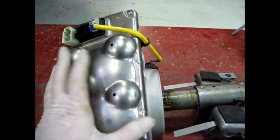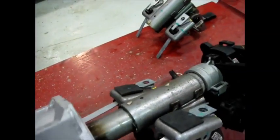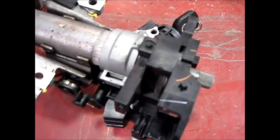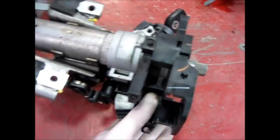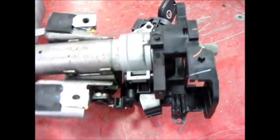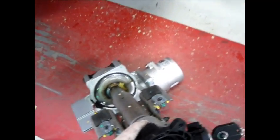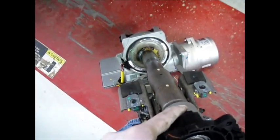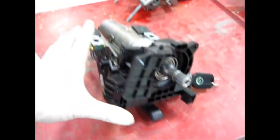That torque sensor failure is what is causing us to have to replace this column. On the end of the column you can see we have things like the ignition switch, and then some of the brackets that hold things like the turn signal switch and everything else. This column will actually come in half — it will separate into a couple of pieces if you pull it apart.